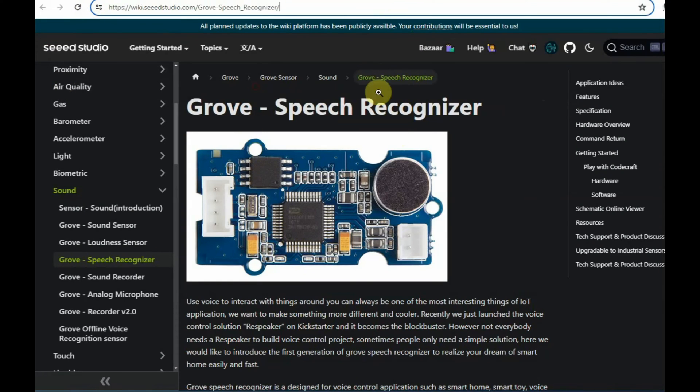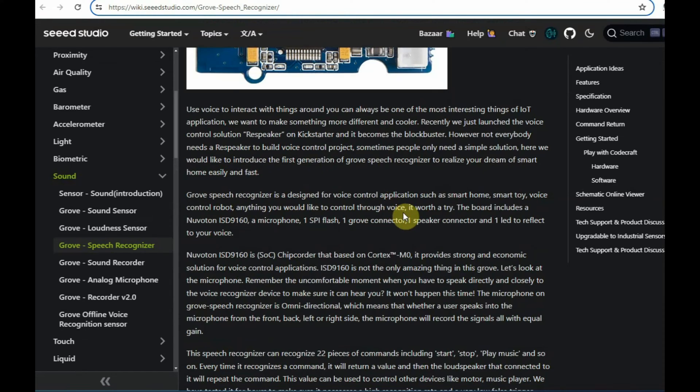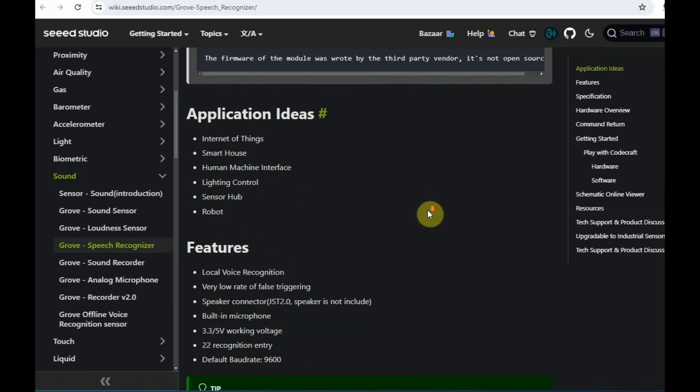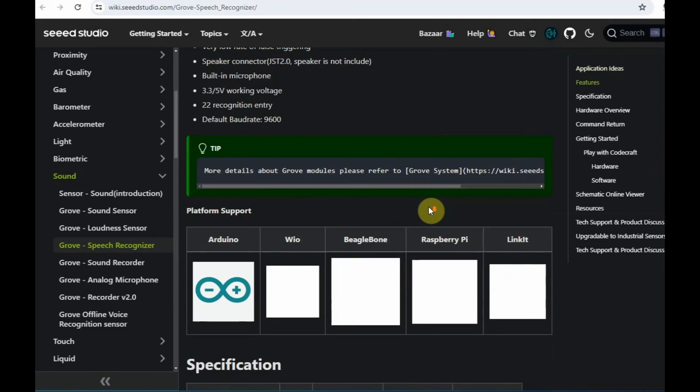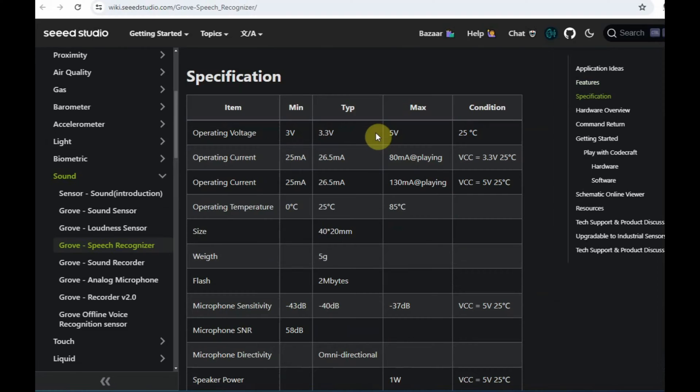Let us visit the Grow speech recognizer website specifications. The module is built on the ISD-9160, which is a Cortex-M0 core chip, and the mic used is an omnidirectional mic. Scrolling down to the specs, you can see the recommended voltage — it can operate from 3 to 5 volts. Only 22 predefined commands are supported and the default baud rate is 9600.